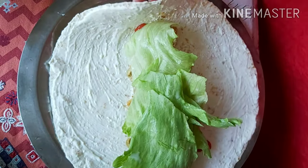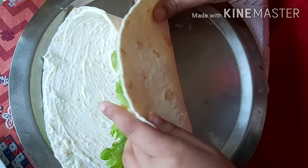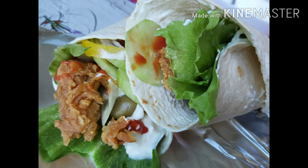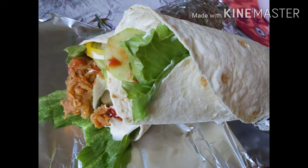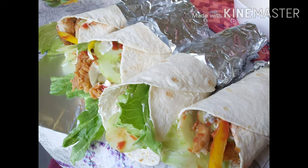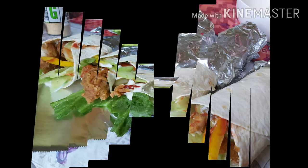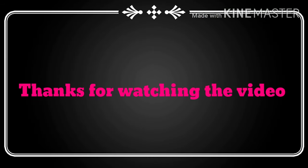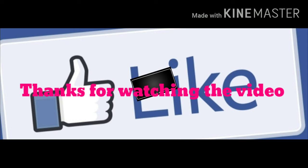And some lettuce — lettuce has a good nutty flavor, so I would say lettuce is very important. Finally, it has become so delicious. Please write in the comments. Till then everyone, take care. We will see you all in the next video. Allah Hafiz! Peace, ciao!